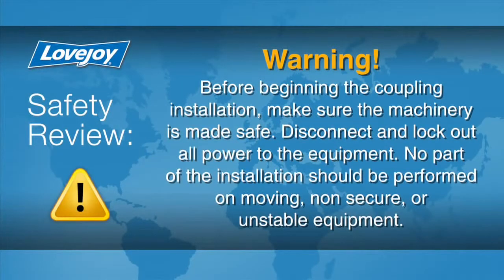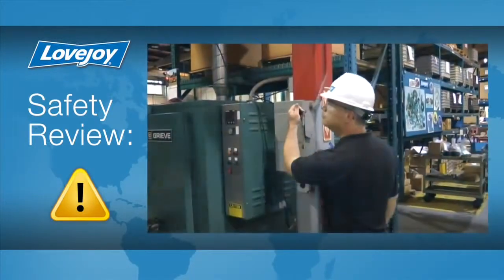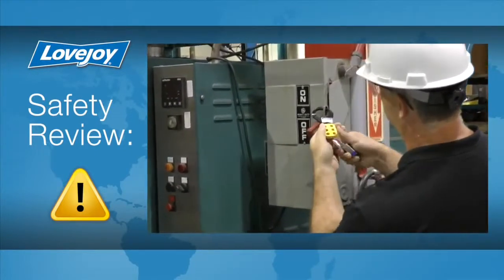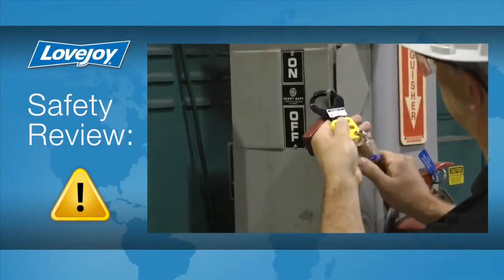Prior to starting this installation, it is always important to ensure the equipment is in a safe and disabled state to prevent any accidental startup. Because of possible danger to the person working on the equipment, you should always consult all applicable federal, state, and local regulations covering the safe operation and maintenance of equipment. This includes, without limitation, the lockout tagout procedure defined by OSHA.